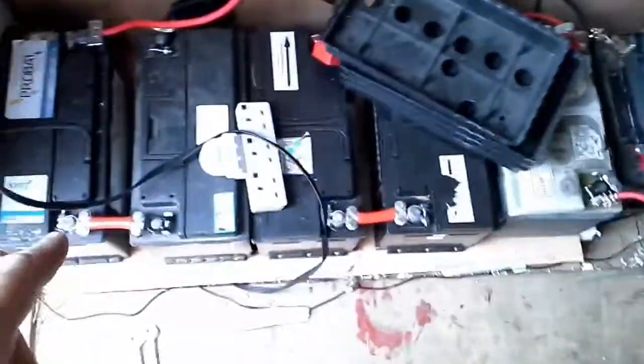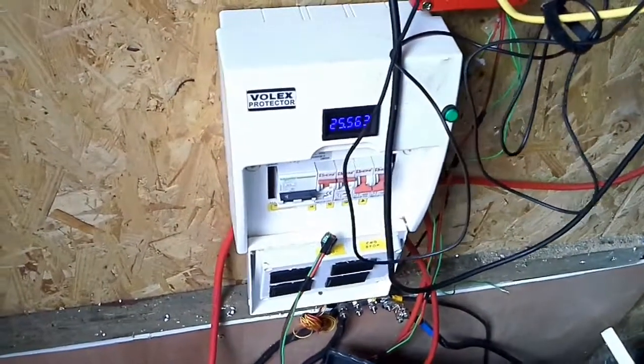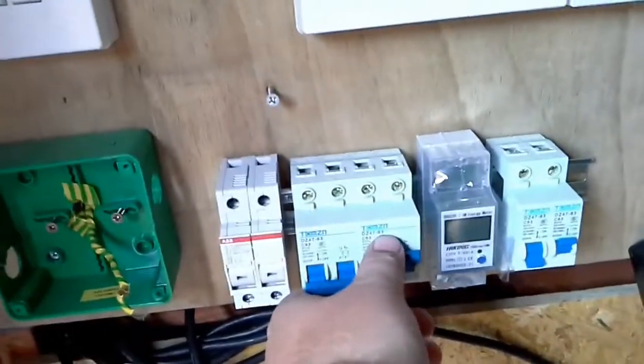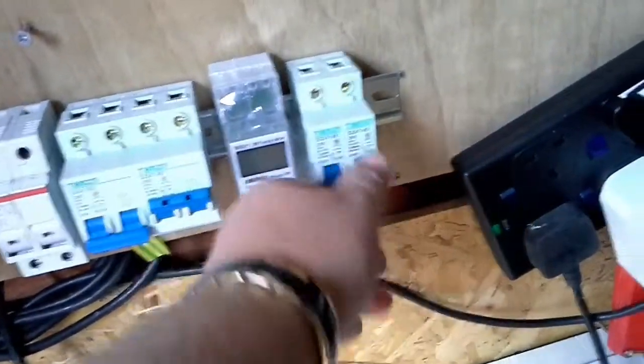Welcome to the shed. At the moment I've got 12 volt batteries — I've got two bags of 24 — and these are some transfer switches, the manual ones. I've also got some single ones.